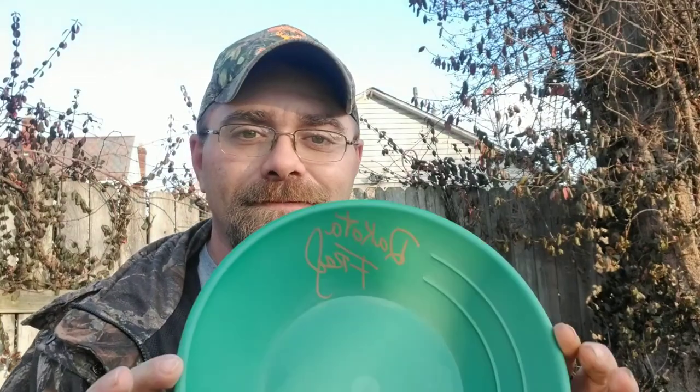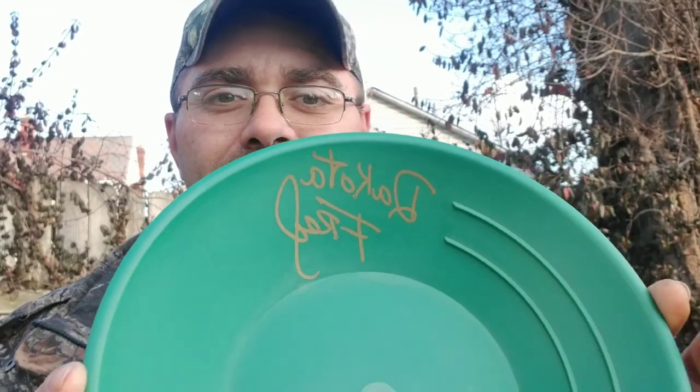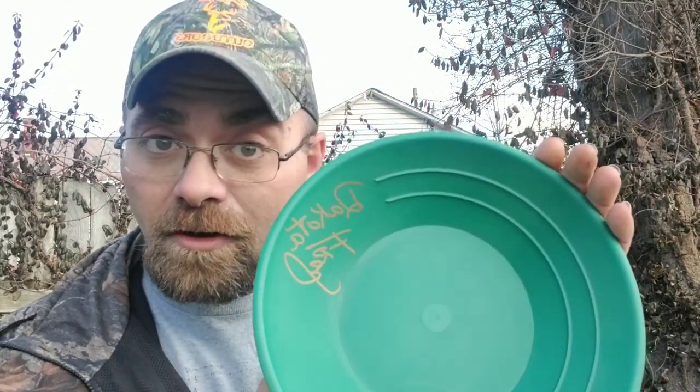But before we get to that, let's do a mail call first. One of my sponsors, Dayton Prospecting — Dennis Dayton — I'm a patron of his, and my name got drawn for the December Christmas giveaway. For anybody that's a fan of Gold Rush, check out what I got: Dakota Fred! I got myself an autographed gold pan. That's going to get hung up somewhere.